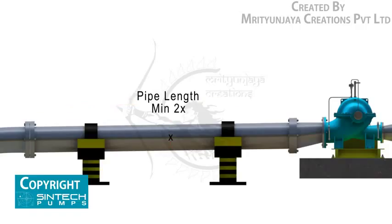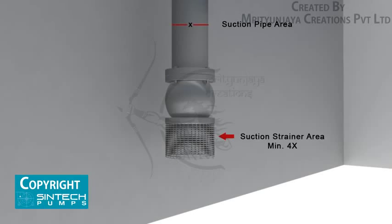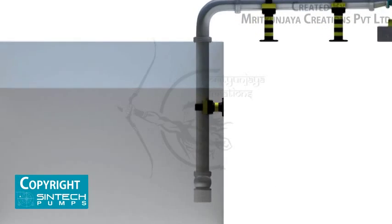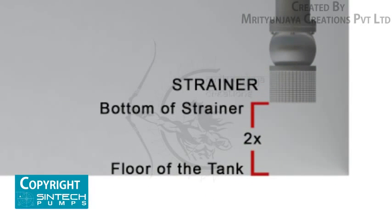The straight length of pipe after the eccentric reducer should be two times the pipe diameter. The suction strainer must have at least four times the suction pipe area, and the mesh should screen out solid particles that could clog the impeller. The minimum depth of submergence of the strainer should be at least four times the pipe diameter, measured from the upper row of holes of the strainer. The distance between the bottom of the strainer and the floor of the tank should be at least two to five pipe diameters.